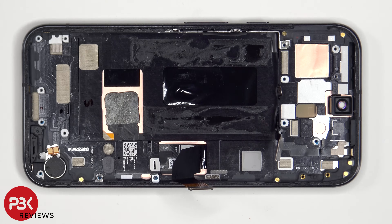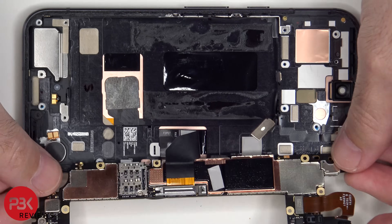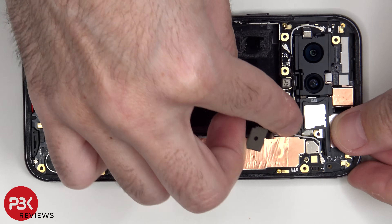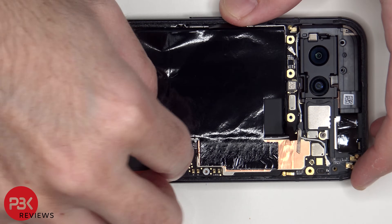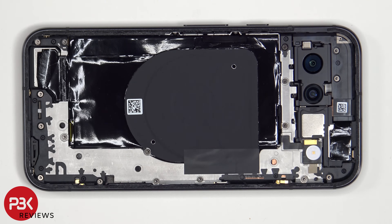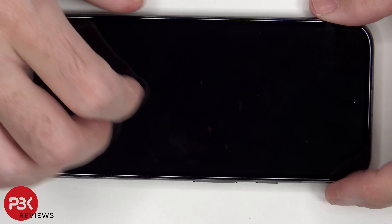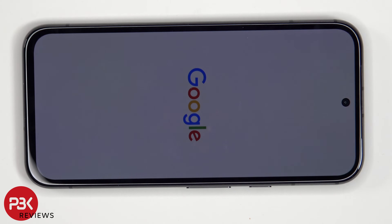Now it's time to put the phone back together. Once everything's back in place, apply a new adhesive and reapply the back plate. Flip over the phone, power it on, and you're done. I hope you enjoyed this video, and I'll see you in the next one.